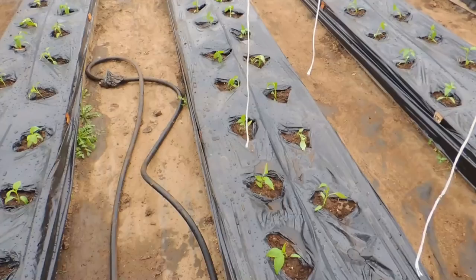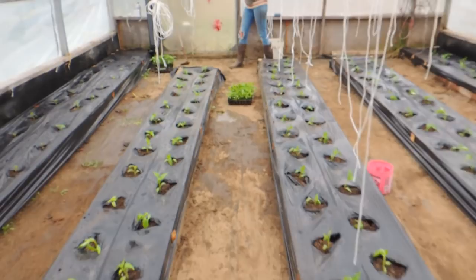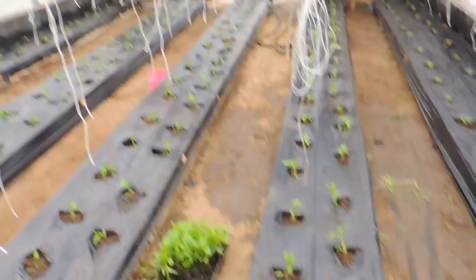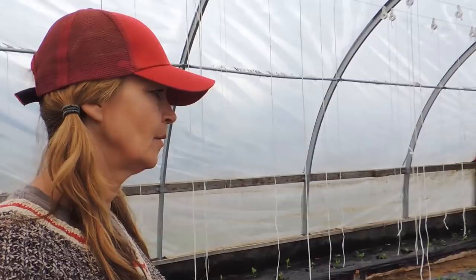There are the peppers planted, and we still have some left. They're going to go down in our other greenhouses once they're up later on. We have a lot of reds left. So how many do we have in here? 130-ish? Yeah, around there. Greenhouse number three is completely planted — completely planted!